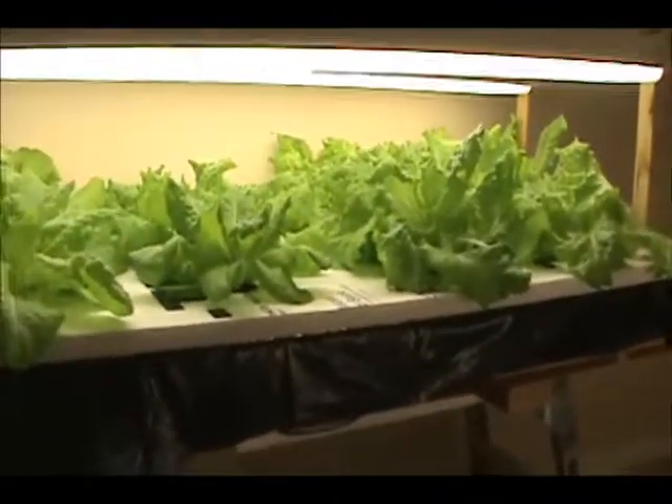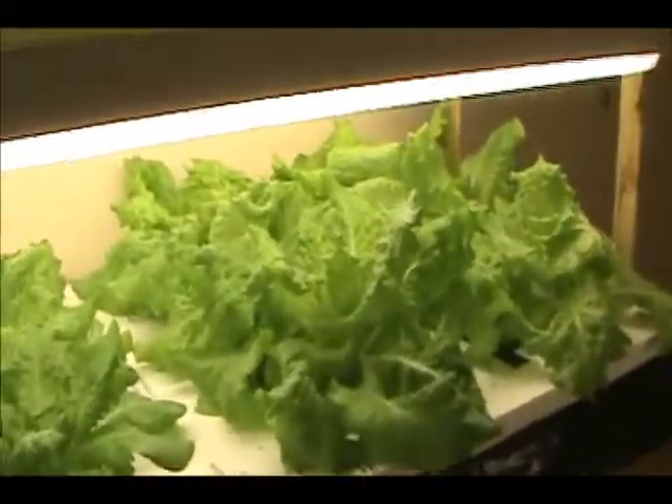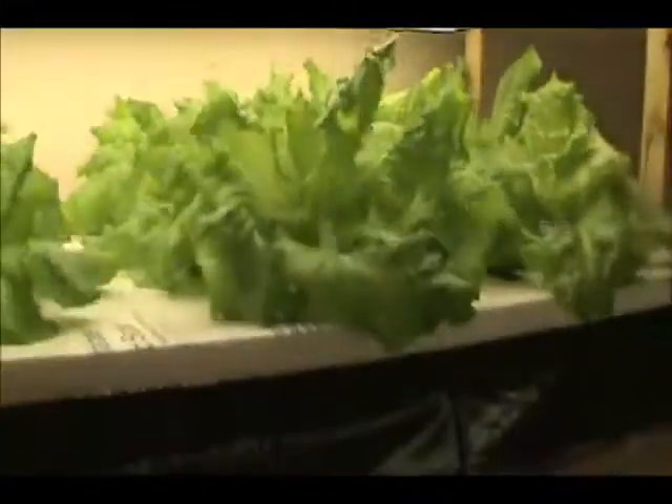I got pretty much the same root structure. Let me go ahead and lift this up so you can see the root structure. As you can see, I've got very, very nice roots.